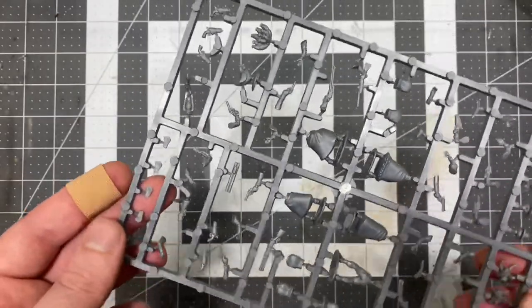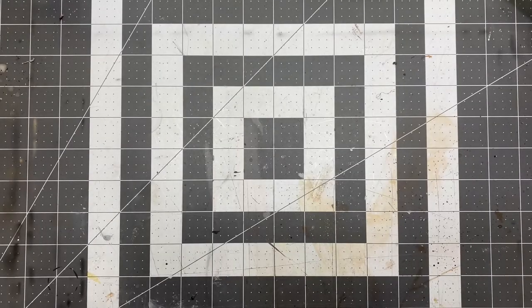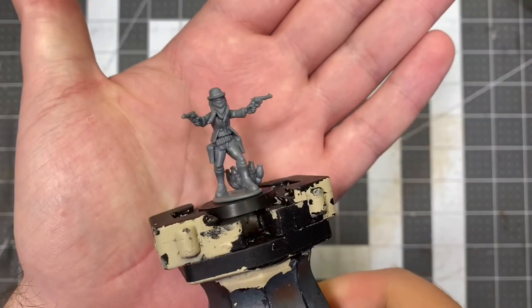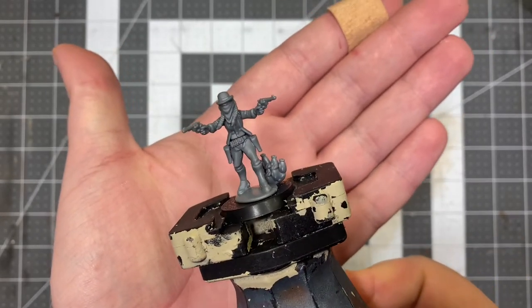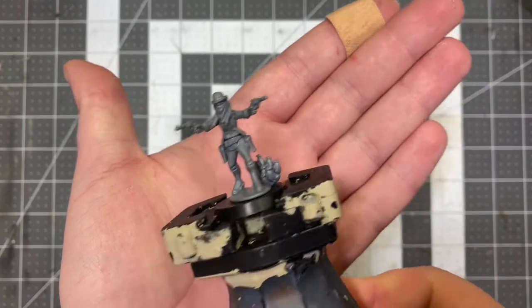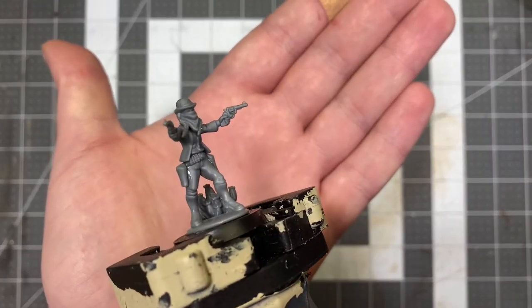Let's get one built and do some size comparisons. And we're back with our completed Lady Gunslingers. Here's our first one — isn't she cool looking? I love the derby hat, the pigtails and the bandana. Not a whole lot pulled up above the nose so you can just see her eyes. The dual double action Smith and Wessons look great.